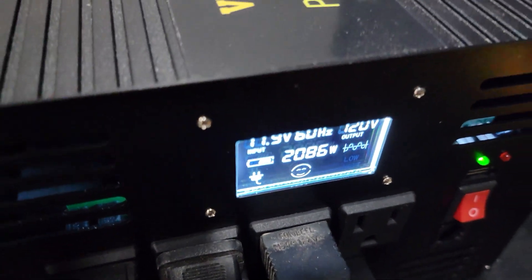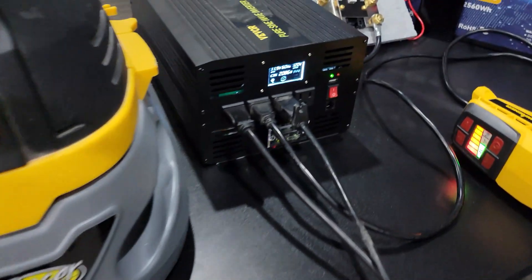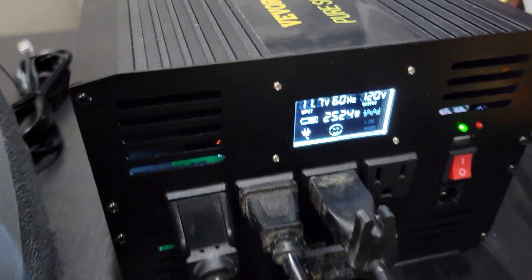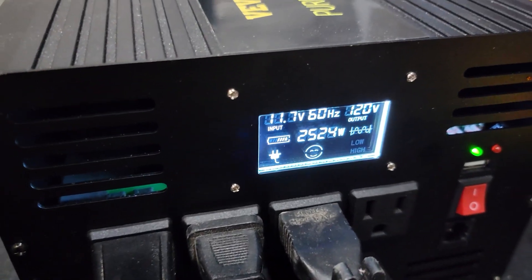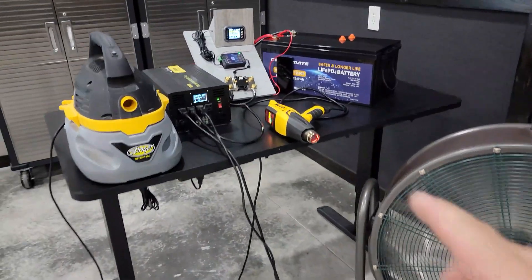We're at 2,086 watts before we start. Right around 25 amps. So I need to leave all of these appliances on for about 51 minutes to deplete that battery. That's a lot of power.